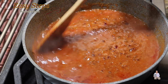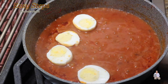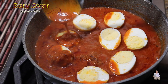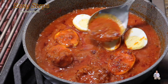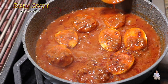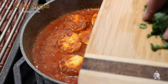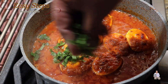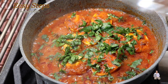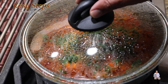Now we're going to bring in the eggs. Bring your gas to low — simmer — and drop the eggs in just like this. Grab the curry and spoon it on top of the eggs just like this. Now we're going to add cilantro, which is dhania — the coriander leaves.